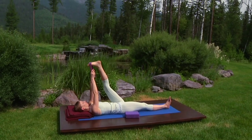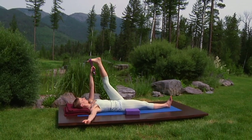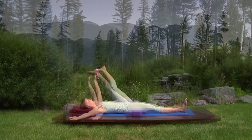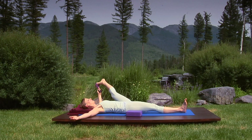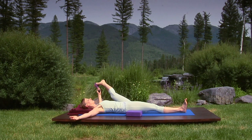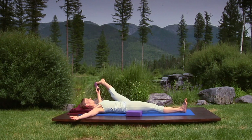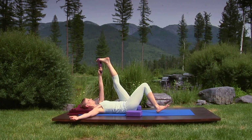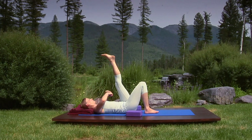Hold your belt in your left hand, placing your right arm on the floor at shoulder height, palm up. Press the right hip into the floor as you inhale and lower your leg halfway to the floor. It takes time for the blood to nourish your joints, so linger here, breathing in and out gently. On your next inhalation, bring your leg back up and breathing out, bend your right knee, placing the foot on the floor. Slip the belt off your left foot and bend your left knee, resting your left foot on the right knee.